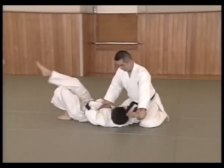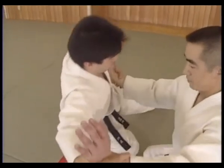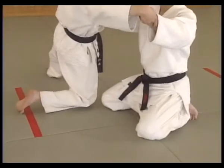Using the power of the hips, Shitei cuts down to throw Uke to the mat and moves his whole body forward, both knees sliding forward on the mat to control Uke. The left knee is by the left hand and the right knee is at Uke's armpit.